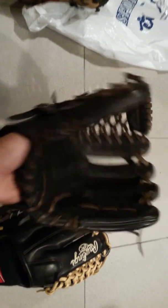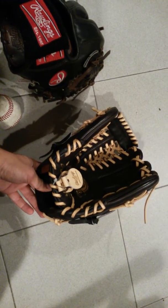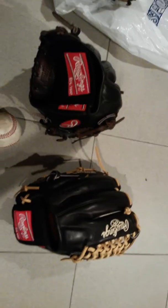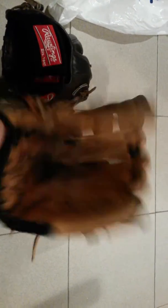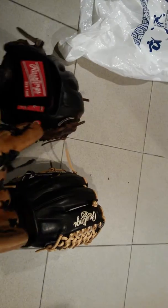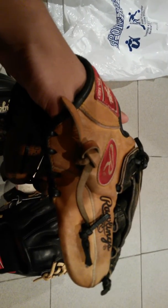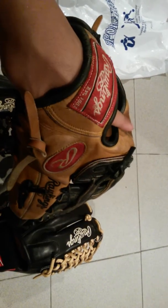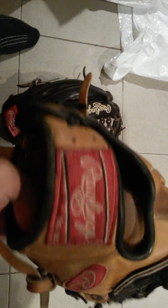This one I haven't even touched — you can tell the finger pad isn't even bent down. That's just the way it comes. I feel like they already have great shape right out of the package. This is my Heart of the Hide — this one's definitely broken in, closes all the way around the ball. Great glove too. If you don't have the extra money for a Pro Preferred, there's nothing wrong with a Heart of the Hide. They're phenomenal gloves, feel comfortable. This one has the deer tanned cowhide in it and it's in great shape — no cracking, no problems at all.